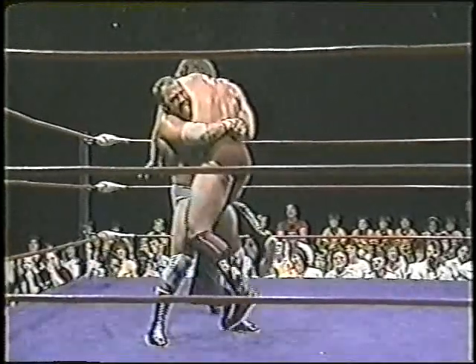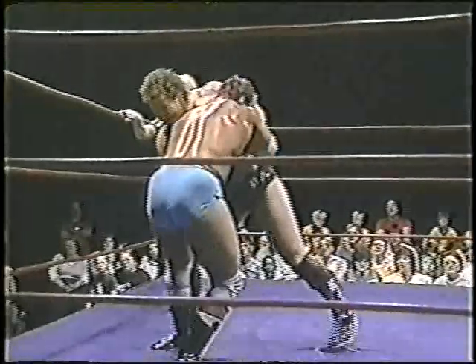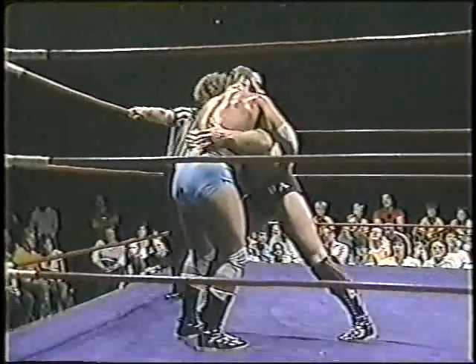Using that powerful upper body, gets a full bear hug on Brad Armstrong. And he may begin to take the edge here on Armstrong. See what happens.